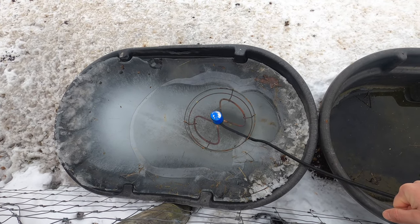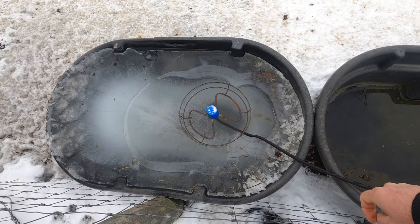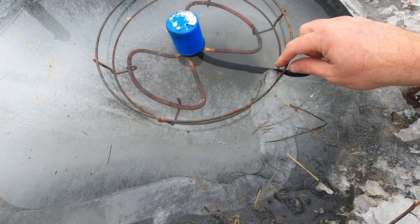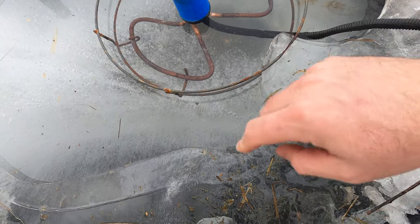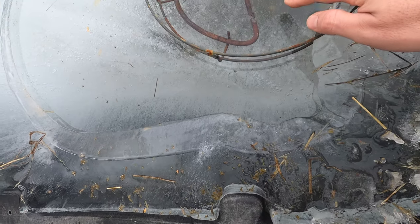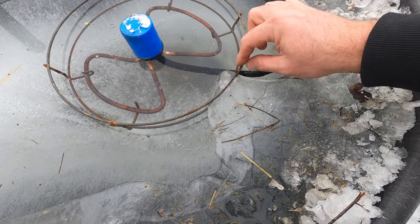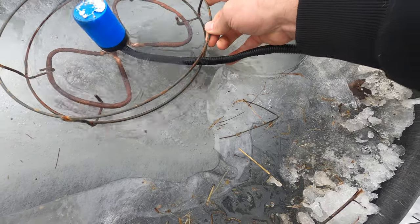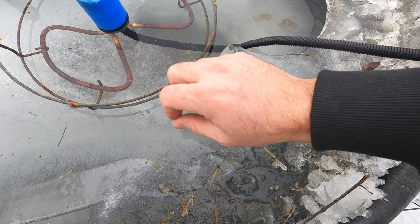We're going to let this thing do its job and just keep checking it to make sure it eventually melts. I do see a problem though — this is what happens when you set these things on here like this. It has this metal cage that protects the poly tank from the heating elements melting it. But as it melts down into the ice, the wire cage can get kind of hung up on the ice and keep it from falling any lower, so it'll just be sitting in the air not really doing any good.